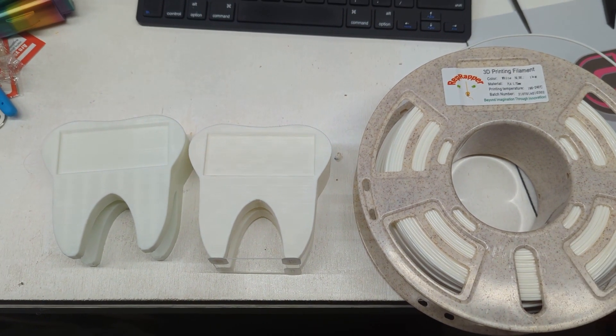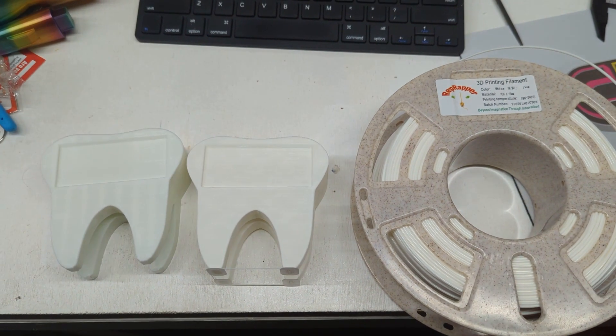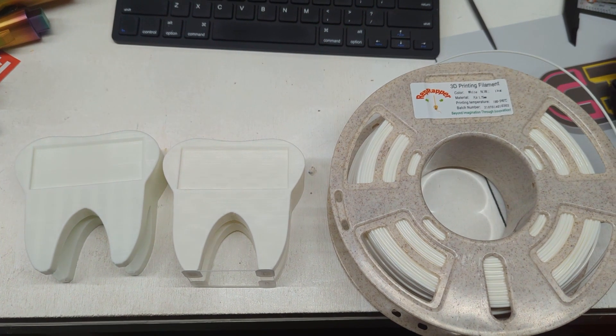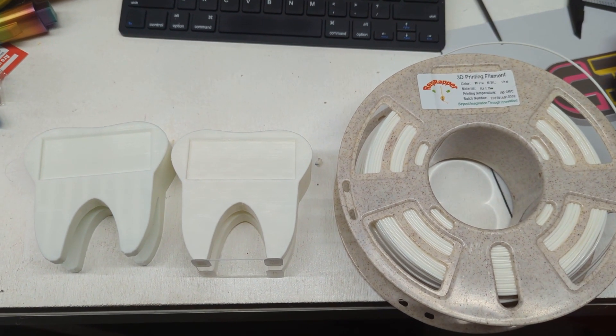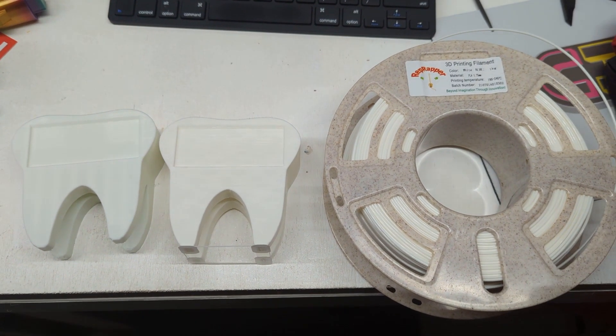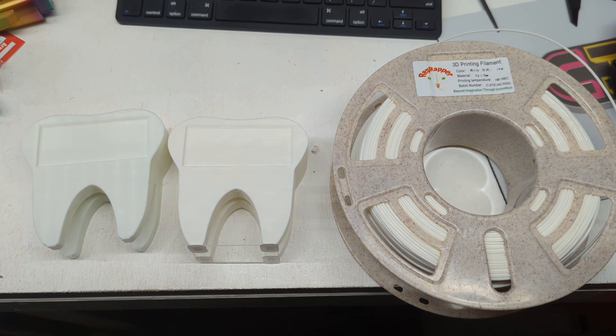Check out the description below for a link to find them on Amazon and their website. Thank you, RepRapper, for sending me a roll to check out — I enjoyed it. It was a little iffy at first, but we got that temperature sorted out. Thanks so much for watching.